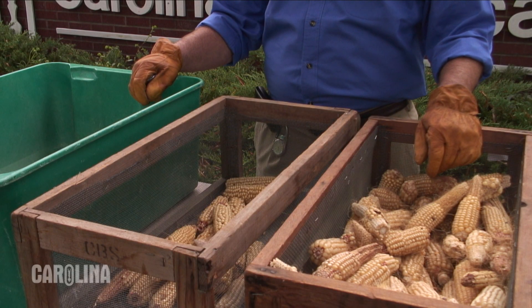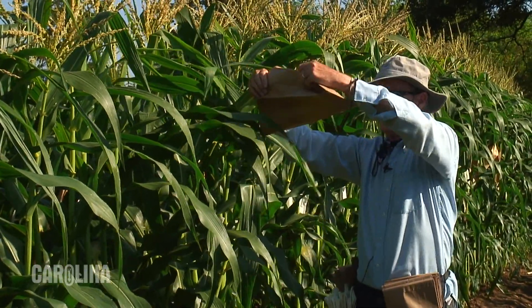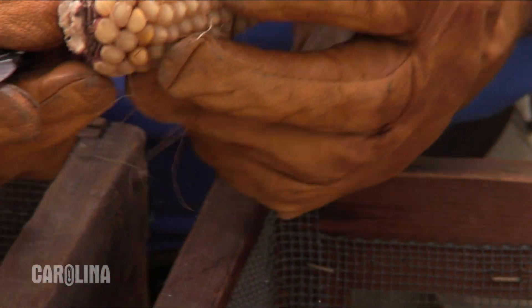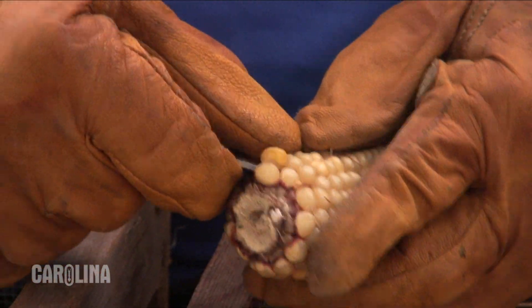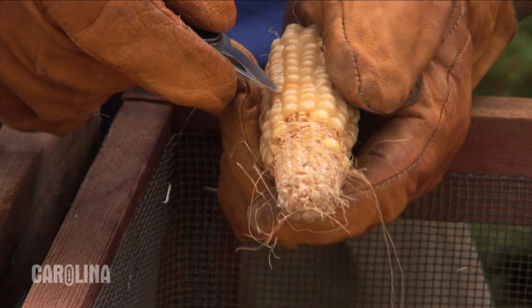All of our F1 seed is produced through hand pollinations. These are controlled pollinations. However, sometimes some contamination can be blown in by the wind during this process. During our quality control, we remove any contaminated kernels that we may find on our F1 ears. We inspect each ear by hand, looking for contamination, which is then removed. This is done so that we can make sure we get the best product possible to our teachers in the classroom.